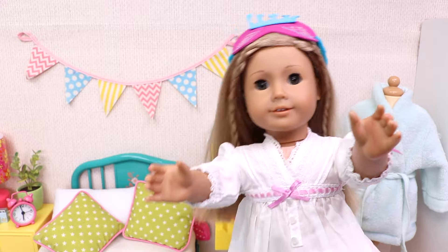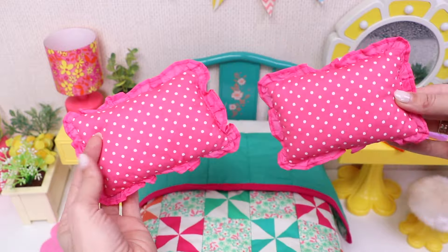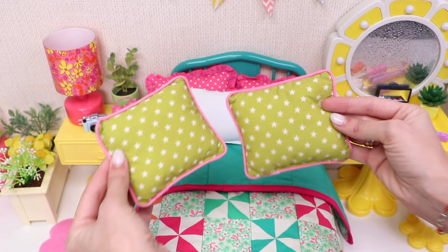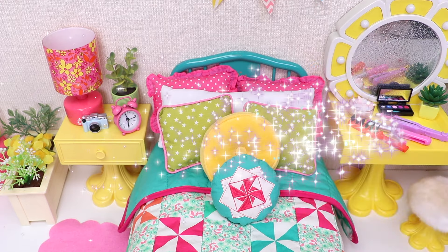And now, dear friends, it's time to make my bed! First the cover, and then two pink pillows, one white, two green, one yellow, and this is the final one! My bed is ready!